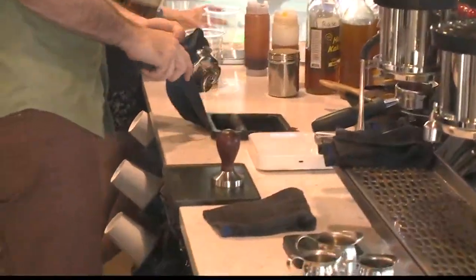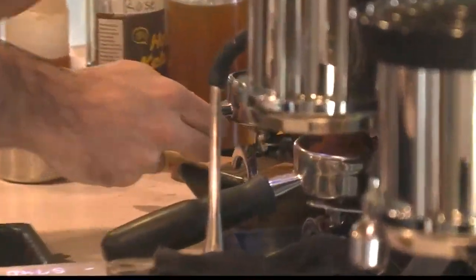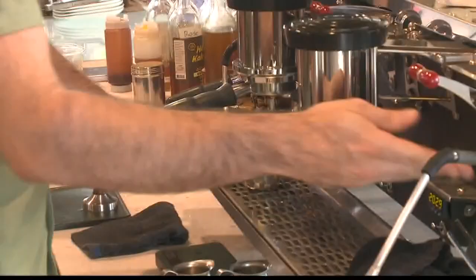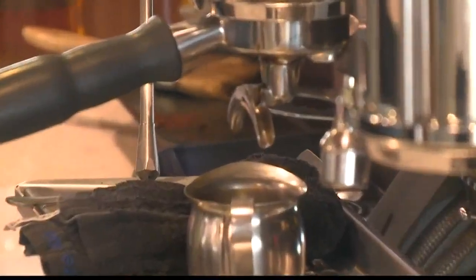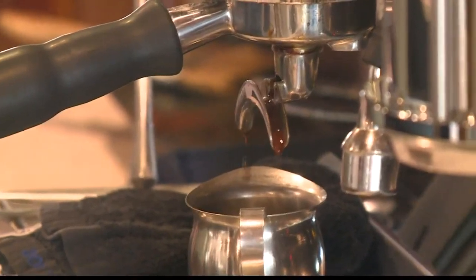We put the water filter onto the scale and measure out 20 grams of coffee into that basket. He's pushing the button so the coffee will pre-infuse, and at about the 10 second mark you'll see coffee actually start to come out of the spouts into that little metal cup.